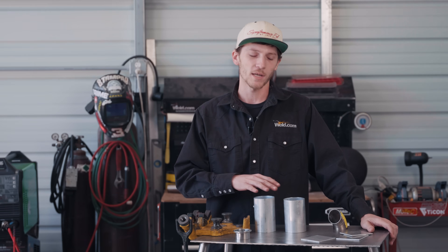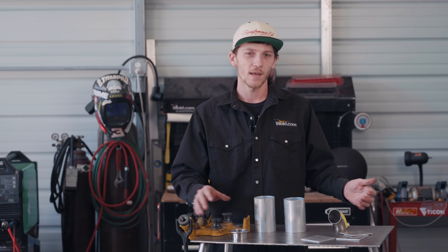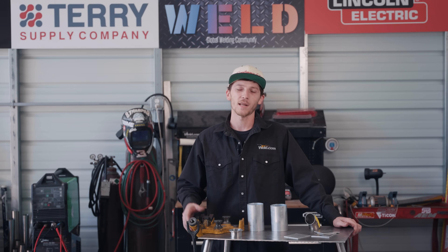We got some aluminum tubing here, some aluminum plate, some stainless steel tubing, and some titanium. I'm going to tell you why I use fuse welding, when it's most practical to use it, and when not to use it.